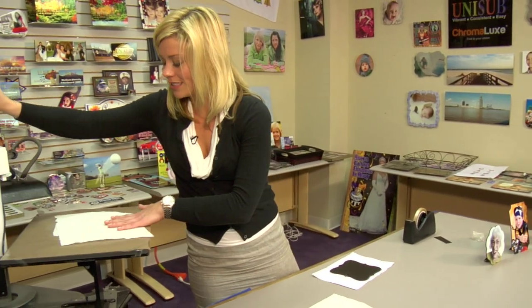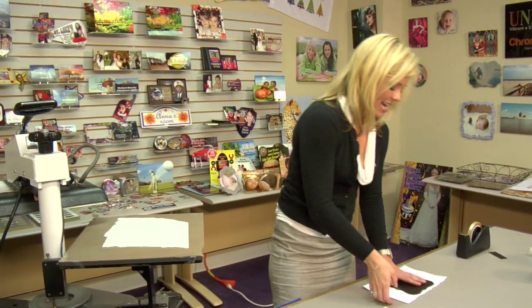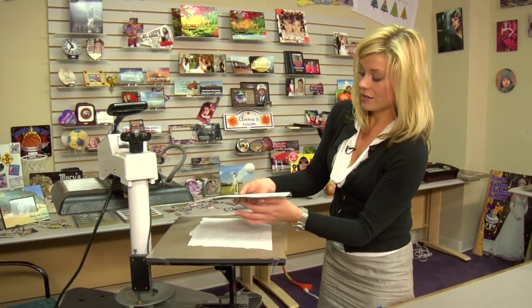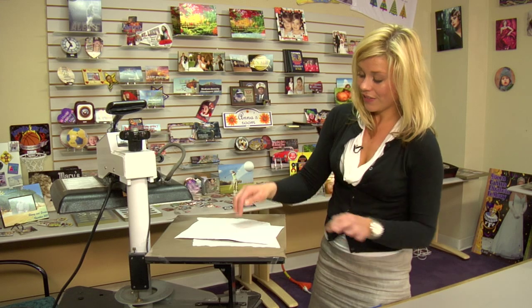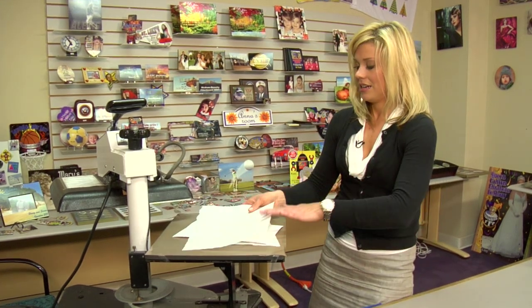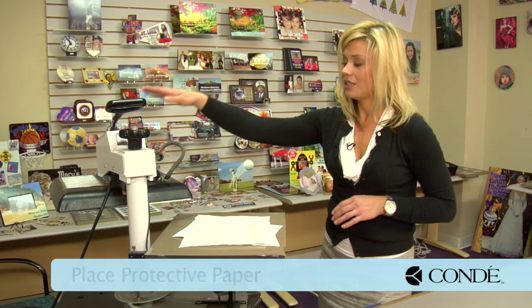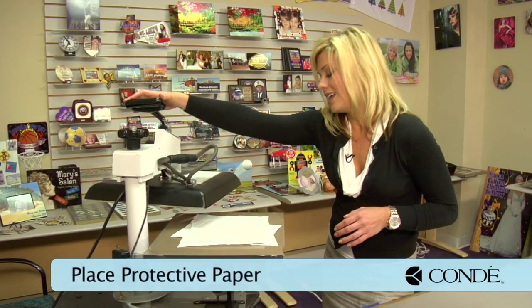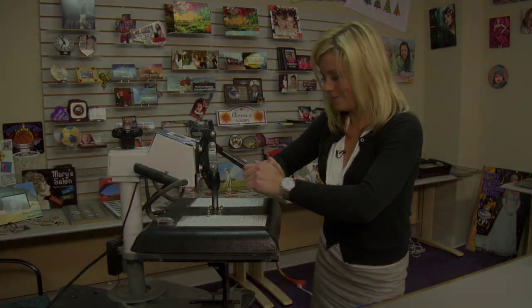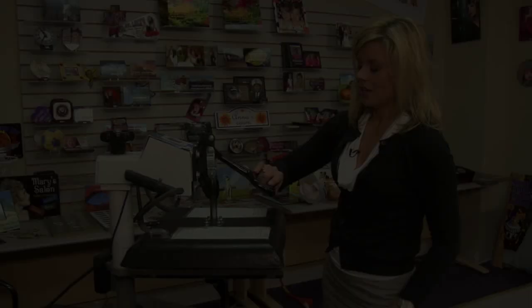With our final piece of heat tape in place, we're going to move back to our press. Let's open our press back up, place a sheet of protective paper on the bottom, and we're going to go back and do what we're used to — making sure that our image is face down. This is where our heat's going to apply. Place another sheet of protective paper on the top and we will complete our press.